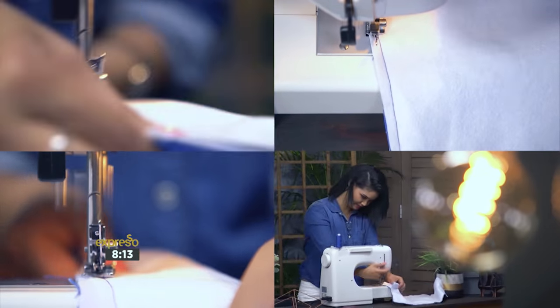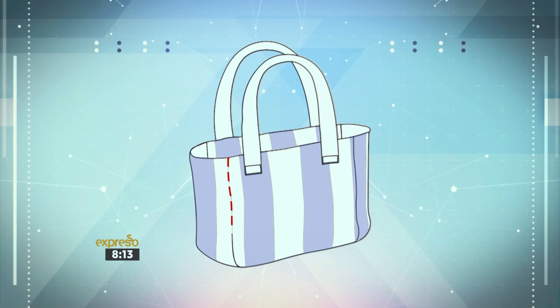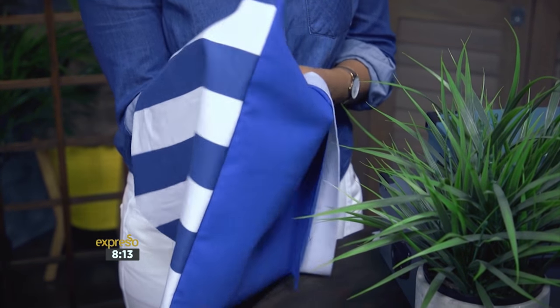Pin the outer fabric's right sides together and sew straight seams along the sides and bottom of each piece. A useful tip: leave the top and two snipped corners unsewn and press seams open.